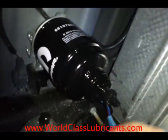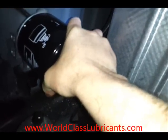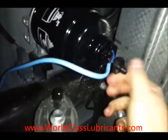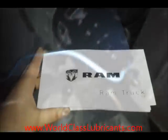Then crawl back under your truck and install the new filter, being careful not to twist up your wire too much. Get it on there just like the old filter — get it tight and turn it a little bit more, about a quarter turn past tight. Don't forget to reattach your wire connector. Double-check to make sure your drain is closed, and you're ready for priming the fuel system.